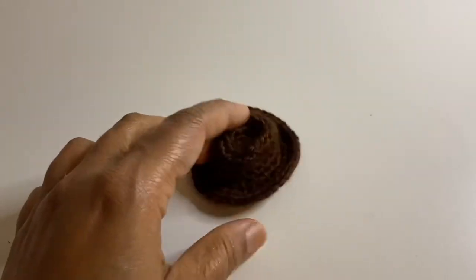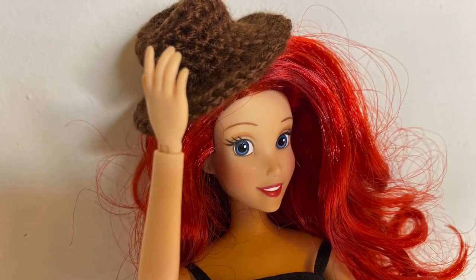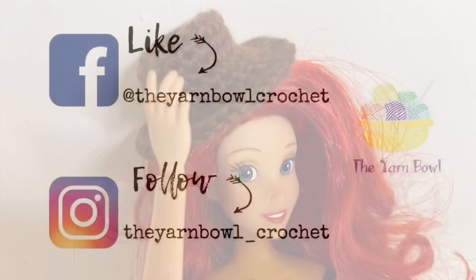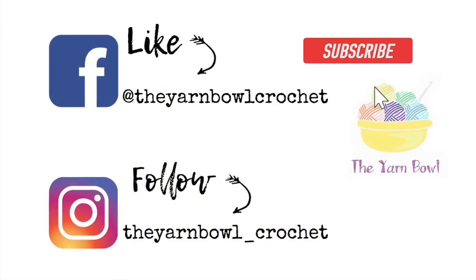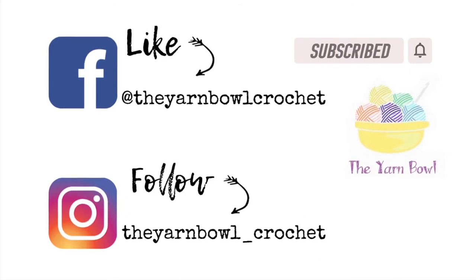Our cute little cowboy hat is now done. Looks very beautiful and cute, right? Please try this at home and let me know in the comments. Please do not forget to subscribe to the Yarn Bowl and click on the bell icon as well. Thanks for watching. Bye.